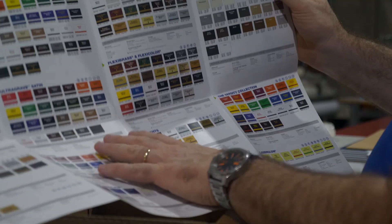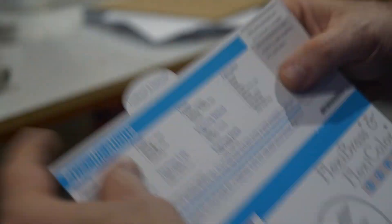We have the biggest, largest range of colours, mixes and matches, and we do custom as well.